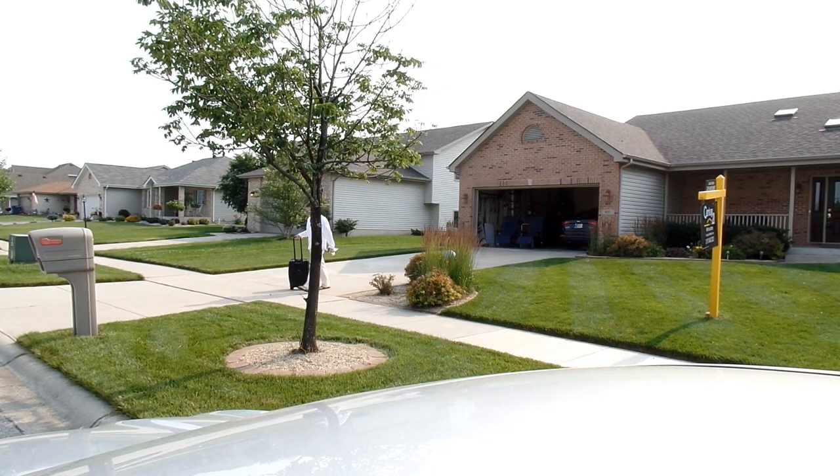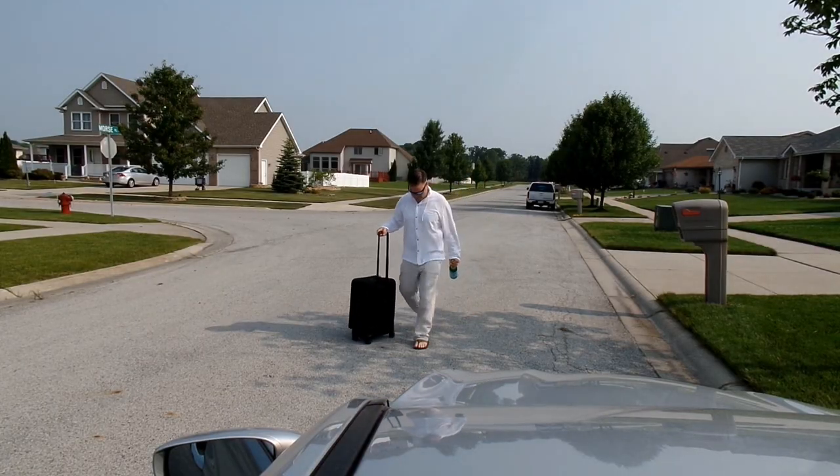Hey, good morning lawn care nuts! It is Sunday July 5th. I had some huge plans for videos but it's going to have to be delayed just a few days. Those of you who are regular subscribers remember I did a video just two weeks ago on how to spray weeds pretty much step by step, but there's actually one extra step you can take when you have a tough weed like clover. The video is delayed because I've got to go out of town on business to Miami.